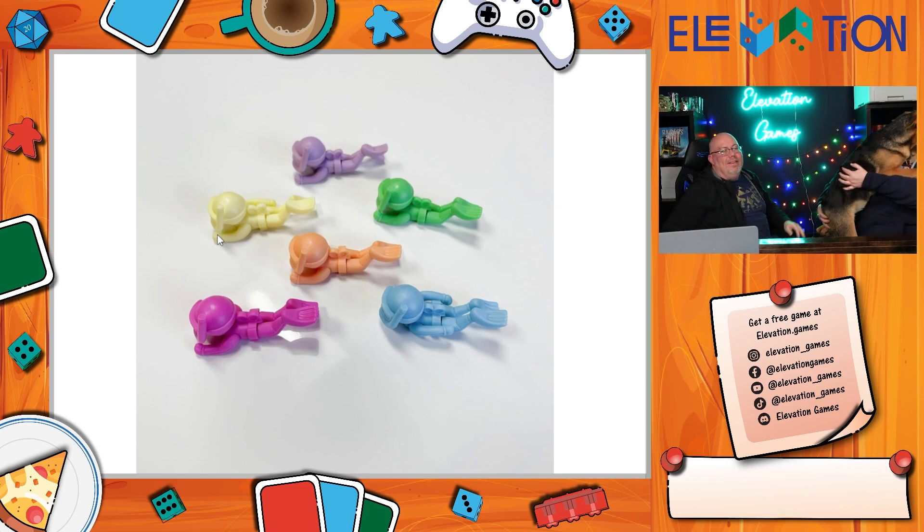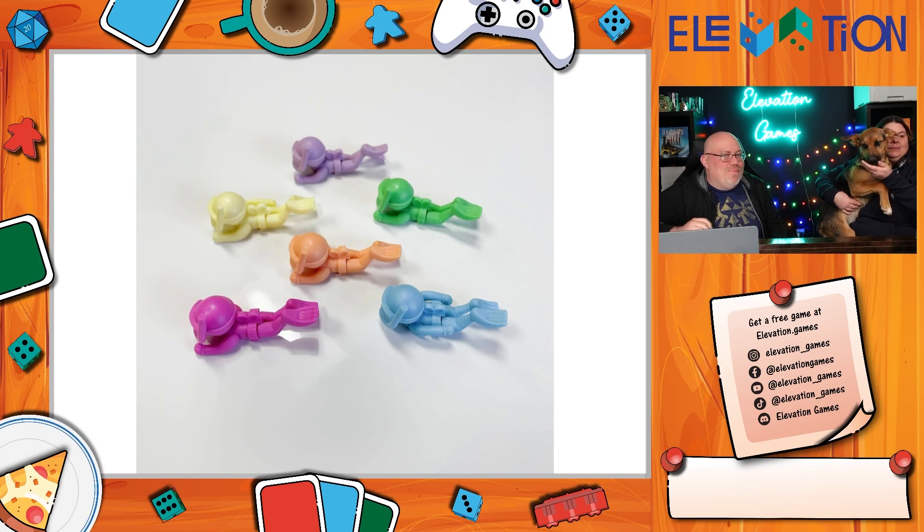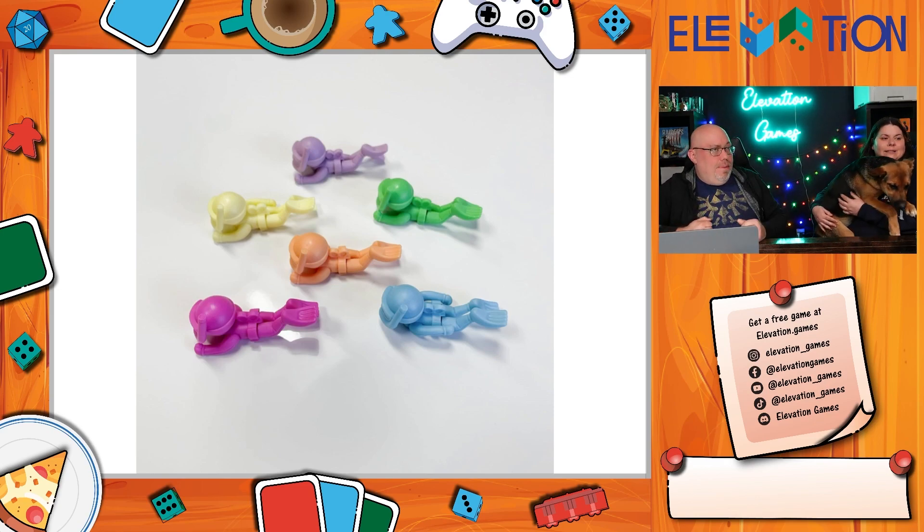You lose when all of your parts come off — when there's nothing but torso left. Last man standing wins. The strategy comes from deciding when to play your high card, since you only have one nine. If you play it at the same time as someone else there's a tiebreaker, but you've shot your shot. It's a real simple, light game with fun little components.